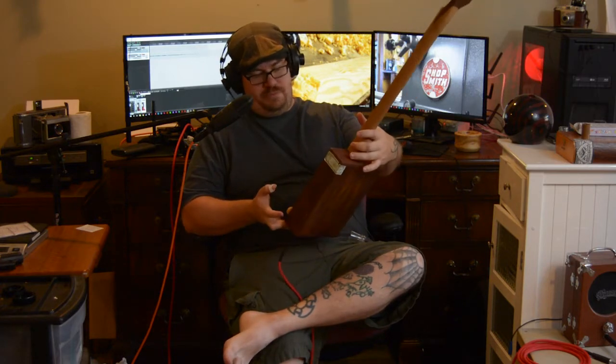There's that charm. And this is the Rocky Patel Edge — The Edge. Very cool box.